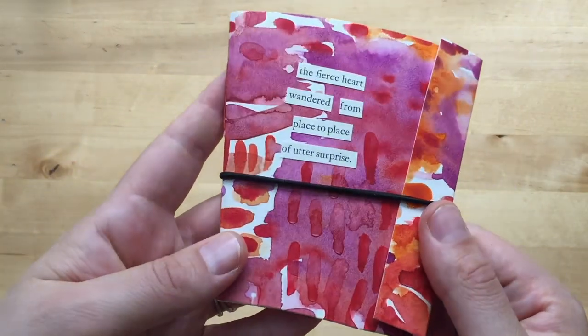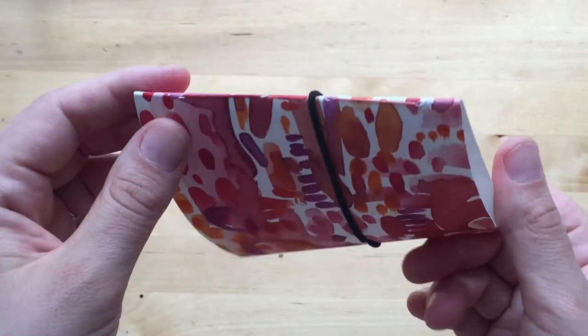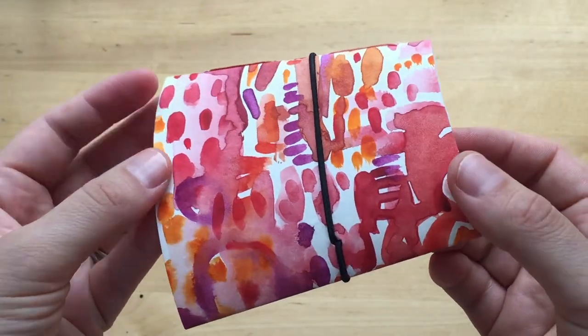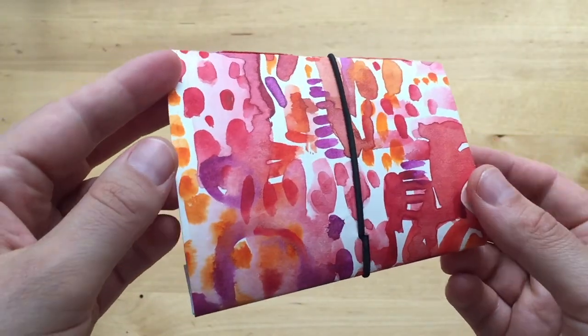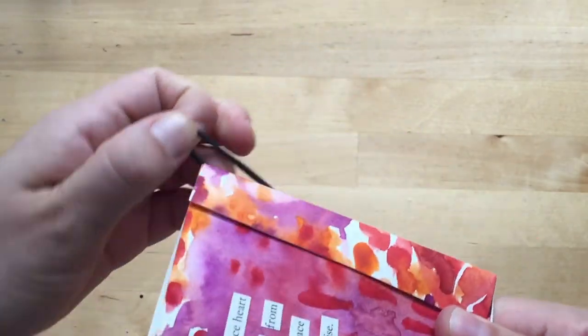And here it is! If you enjoyed this video give it a thumbs up, and if you would like to see more bookbinding and paper videos, go ahead and subscribe to my channel. I'll see you next time.